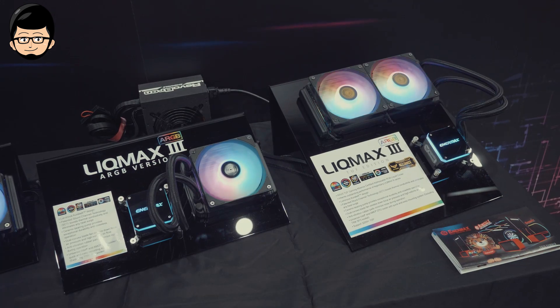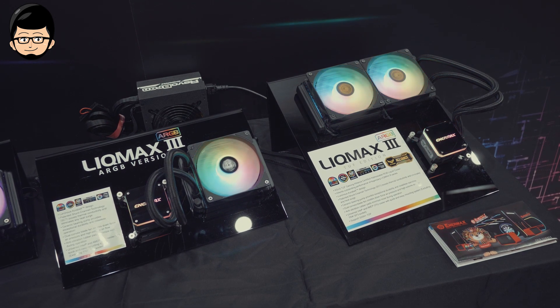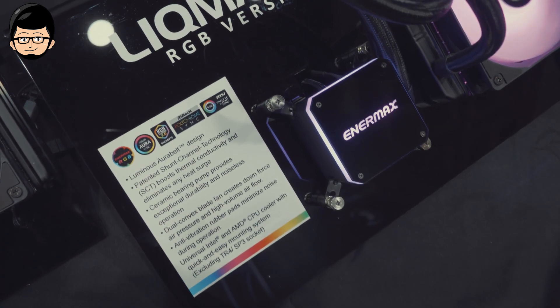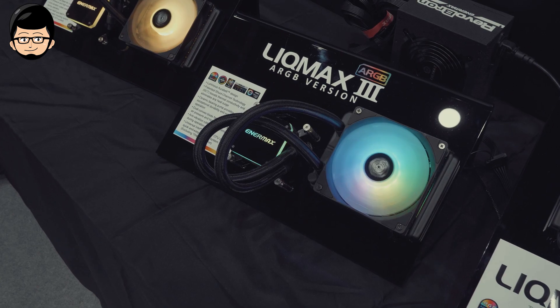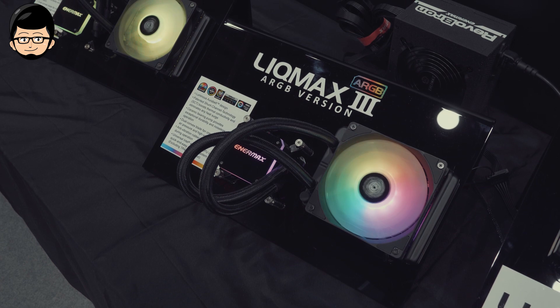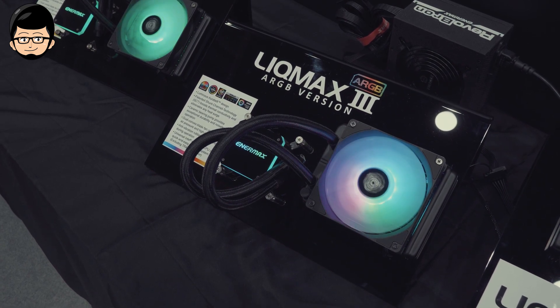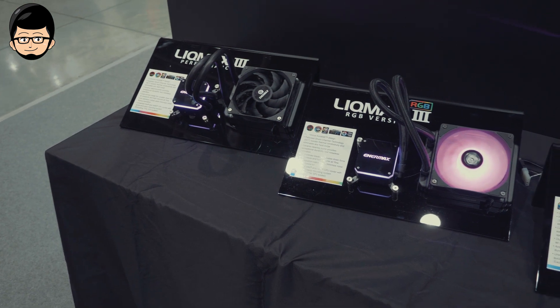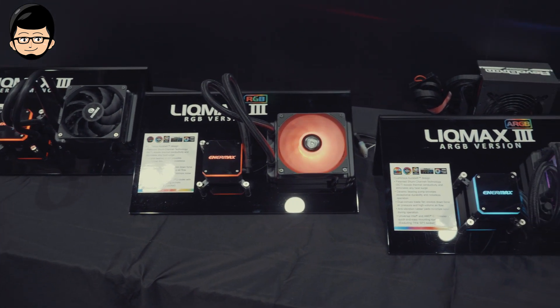Untuk performa, Leak Max 3 versi 240mm diharapkan bisa mencapai 320W TDP. Seluruh lini Leak Max 3 sudah menggunakan SCT atau Shunt Channel Technology, di mana engineering dalam waterblock-nya meningkatkan konduktivitas thermal sehingga bisa menghilangkan lonjakan suhu. Untuk fan yang digunakan, baik yang ARGB maupun non-LED, semuanya menggunakan dual convex fan untuk menciptakan air pressure dan airflow yang tinggi.